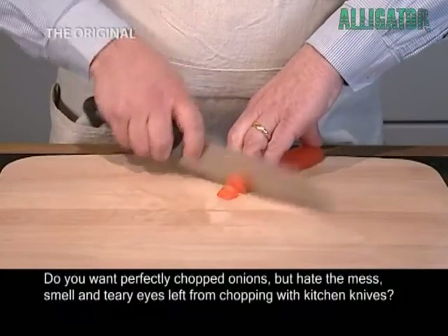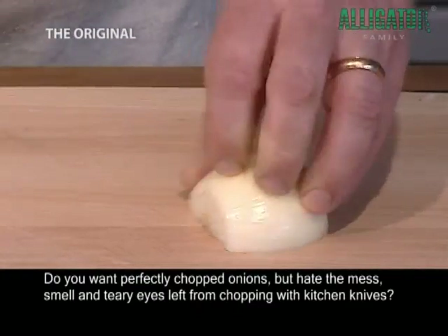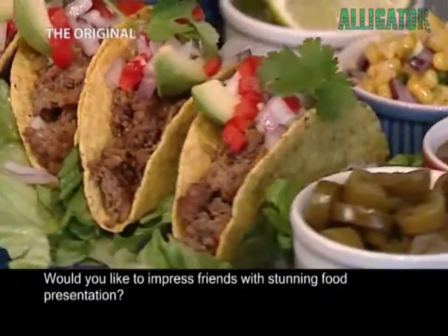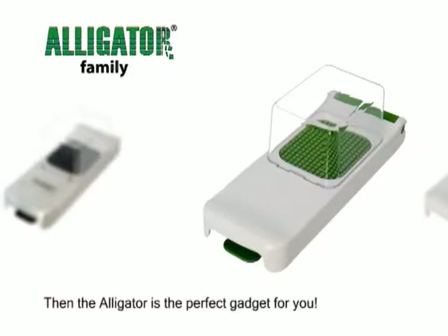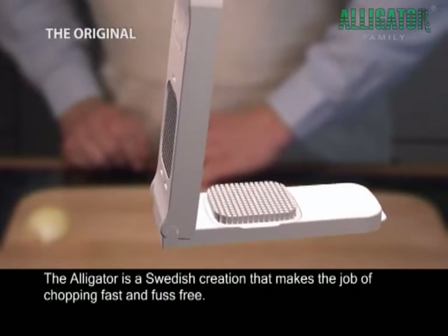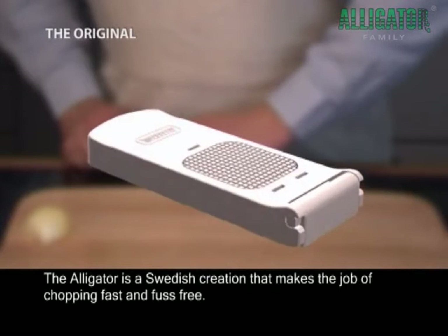Do you want perfectly chopped onions but hate the mess, smell and teary eyes left from chopping with kitchen knives? Would you like to impress friends with stunning food presentation? Are you not able to chop as quickly and precisely as a professional chef? Then the Alligator is the perfect gadget for you. The Alligator is a Swedish creation that makes the job of chopping fast and fuss-free.